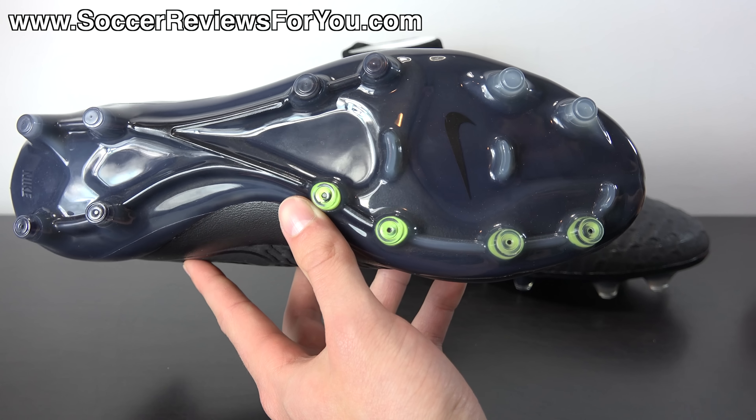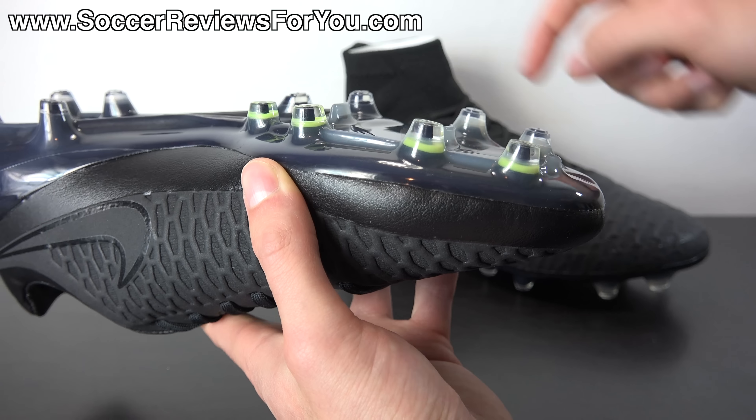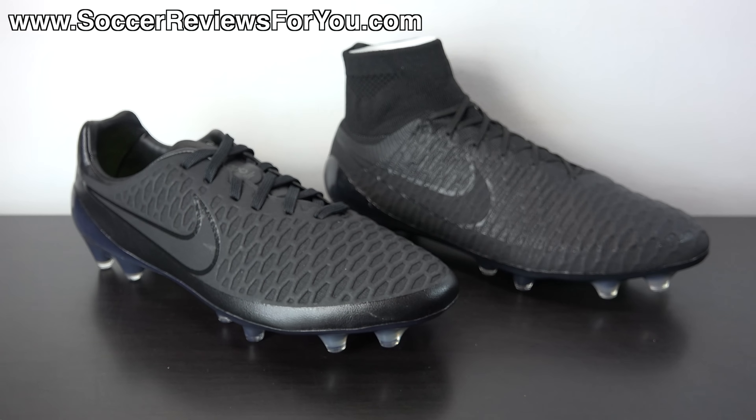Hey guys, Josh from SoccerReviews4U.com bringing you my review plus on-feet video of the Nike Magista Opus in the Academy Pack colorway. Inside the box they include a string bag — black in color with black strings, a Volt Yellow Nike swoosh on one side and Volt Nike football branding on the other. Let's get these out of the box and take a closer look at what is essentially a blacked out variation of the Nike Magista Opus that in my opinion looks absolutely fantastic.